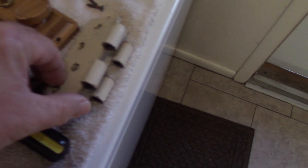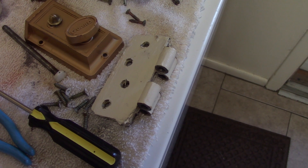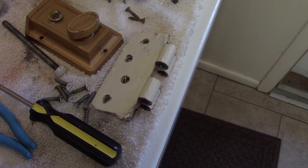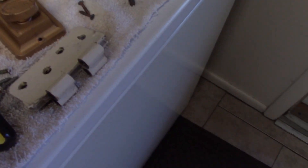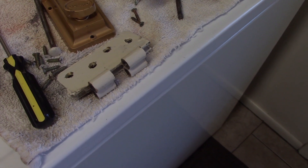Now I can sand down this trim pretty easily. I'm gonna get these hinges on the soak pretty soon — I'm going to soak them in some strong LA's Totally Awesome in hot water, and that paint will just come right off. May have to run them through the ultrasonic cleaner for some of the stubborn paint, but usually hot water and LA's Totally Awesome gets the job done.